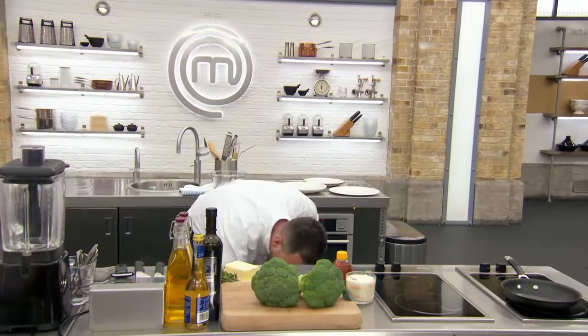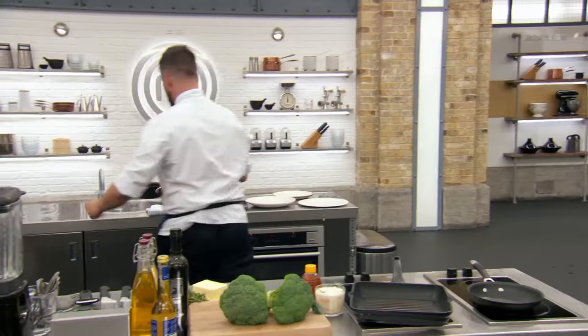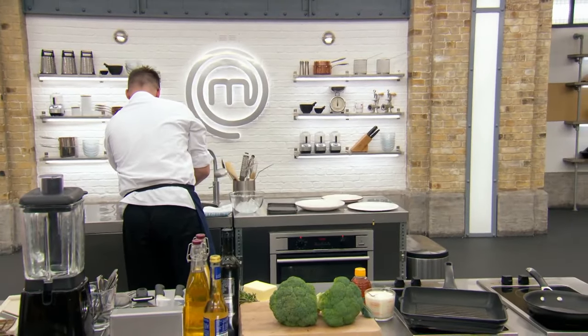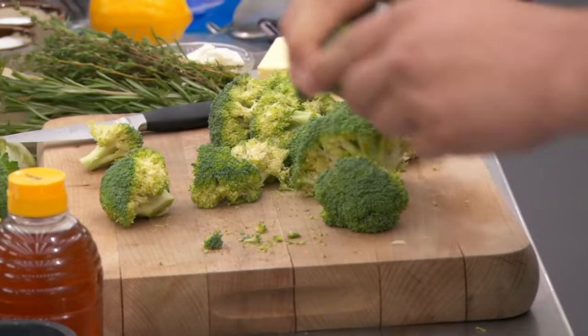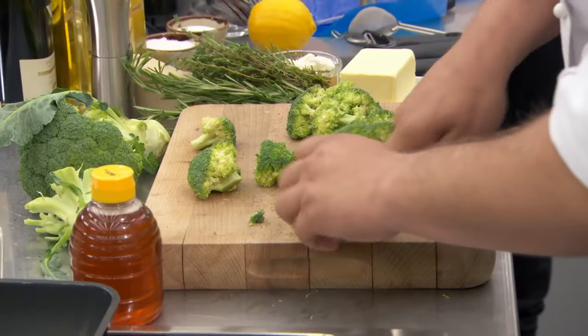Broccoli three ways — you didn't expect that, Ben, did you? No, I didn't, to be quite honest with you. Ben, have you got a plan? I was thinking about doing a lightly seasoned broccoli puree with a slight bit of cream. I'm going to do some grilled broccoli with a slight bit of honey, and then I'm going to do some poached broccoli seasoned with thyme and lemon.